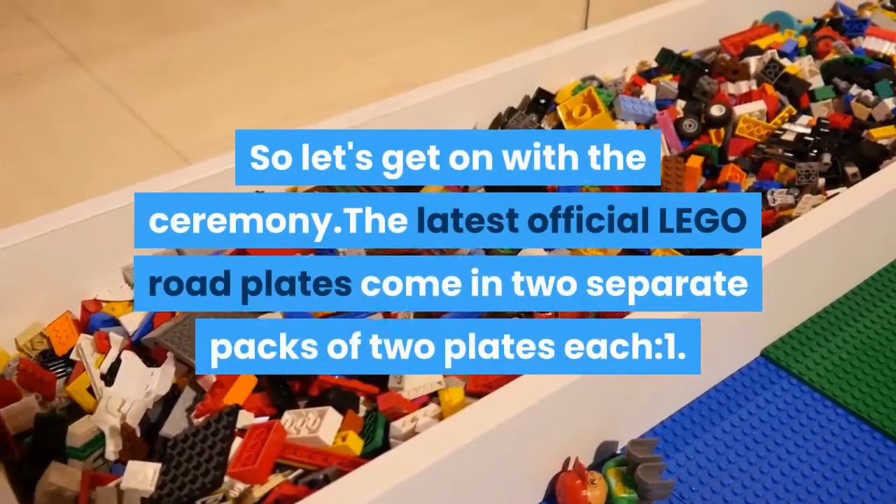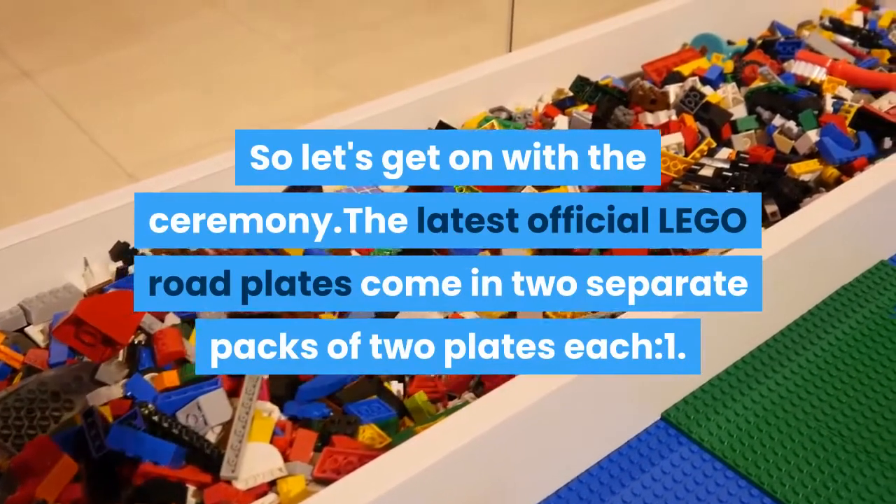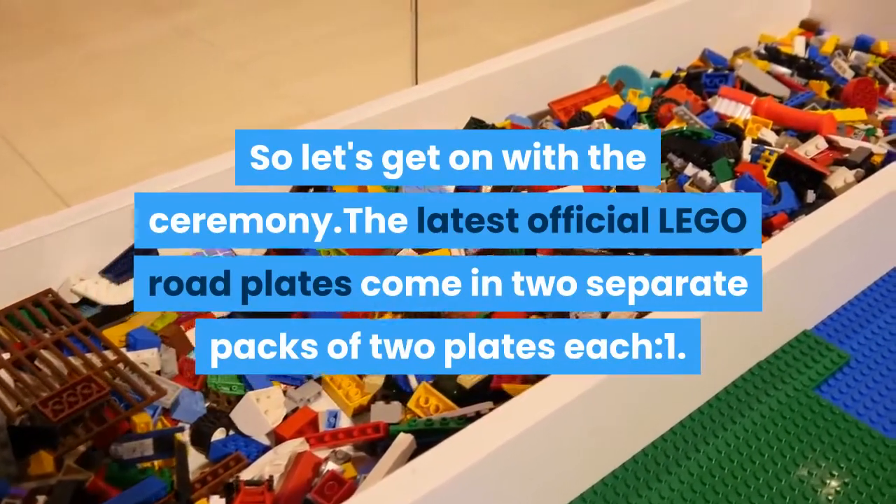So let's get on with the ceremony. The latest official LEGO road plates come in 2 separate packs of 2 plates each: 1. Straight and T-Junction, 2. Curve and Crossroad.